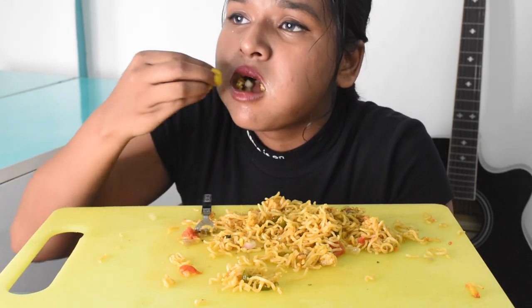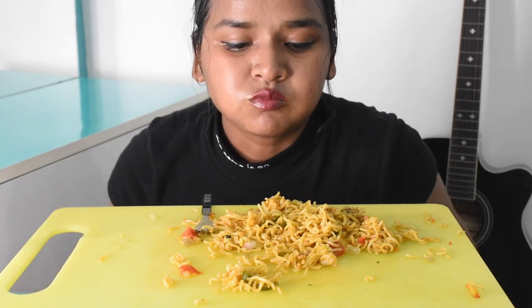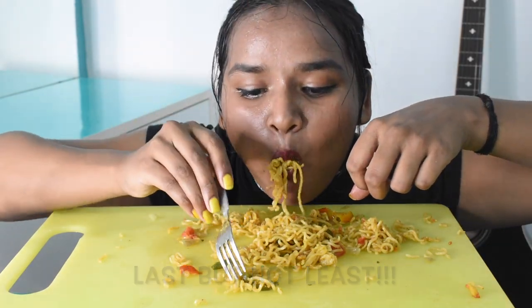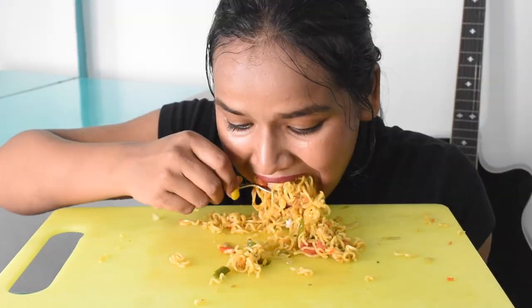I am a little hungry, but I can't eat. I am hungry.